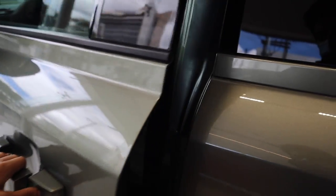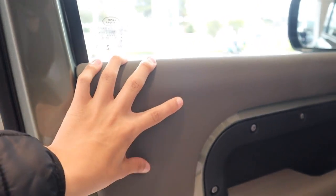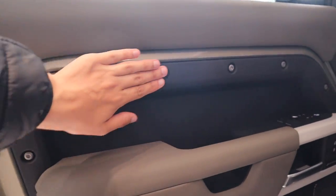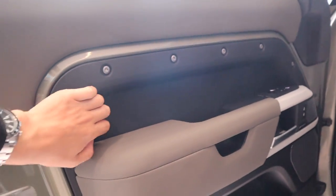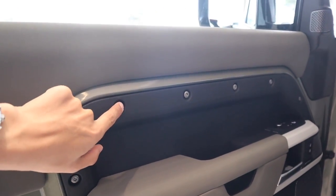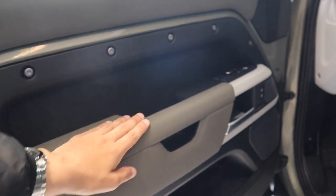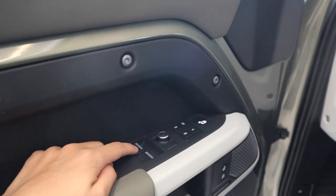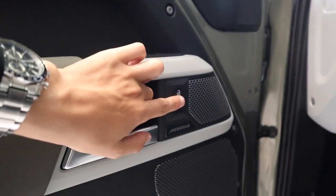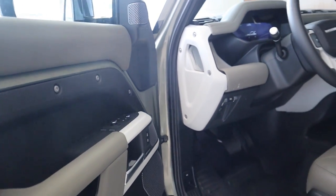Pasando al interior, tenemos cosas bastante interesantes. Lo primero es que acá en las puertas tenemos acabados en cauchos suaves y plásticos suaves, que se sienten bastante bien al tacto, junto a partes en plásticos rígidos para darle mayor rudeza a la camioneta, y acá tenemos los tornillos expuestos. Más adelante tenemos los dos controles para los vidrios, el control de los espejos, las tres memorias para las sillas, el control para bloquear y desbloquear las puertas, y acá tenemos la inscripción del sonido Meridian, que suena espectacular.